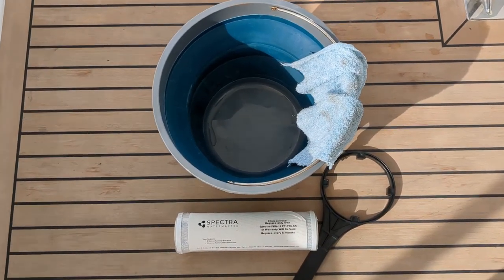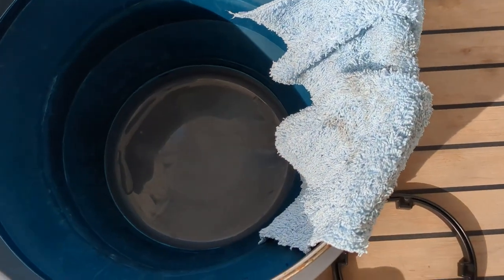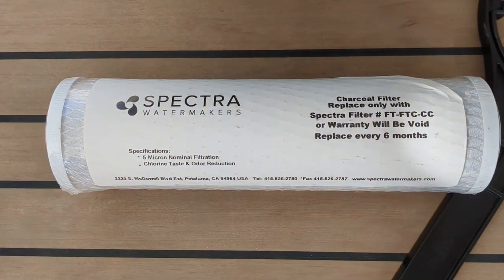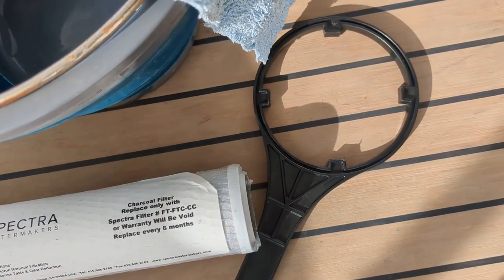Gather the items you need. This includes a bucket, an old rag, your charcoal water filter, and if you have it, a water filter wrench.